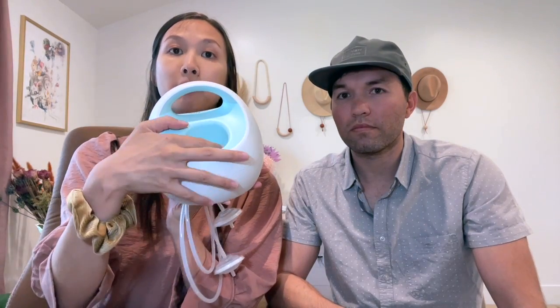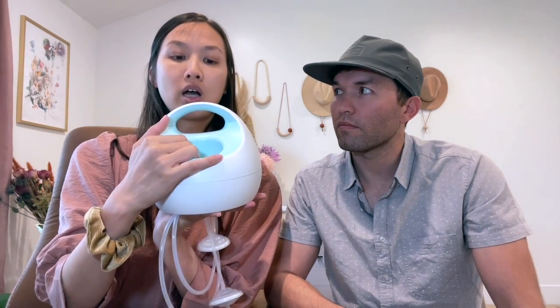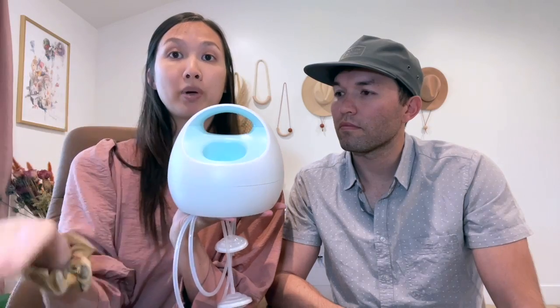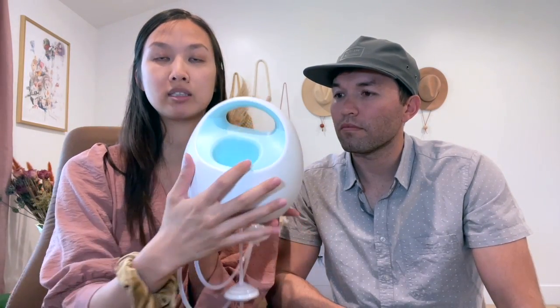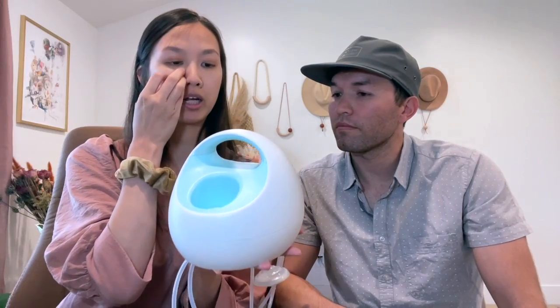It's pretty easy. You have buttons here to alter the cycle and the vacuum. It has a nice light feature, so at nighttime if you need that, it's there. It has a compartment for your drink because part of breastfeeding, they keep up your supply, and you really want to stay hydrated. So it's a nice compartment for you to put something there.